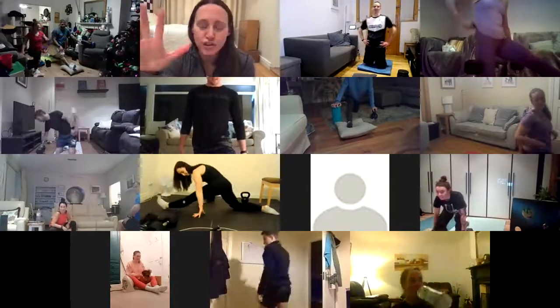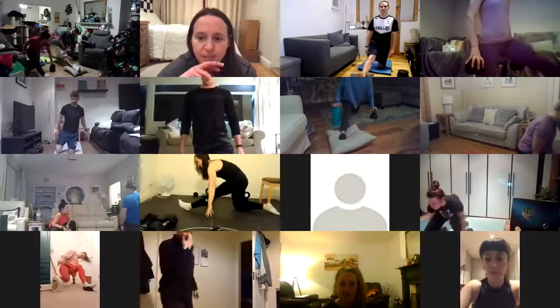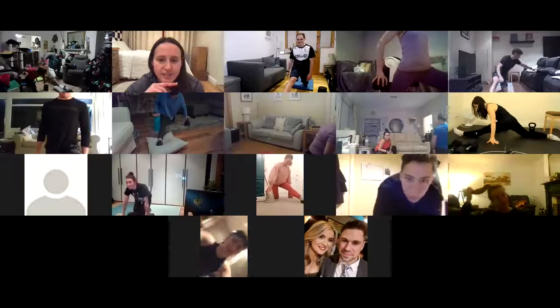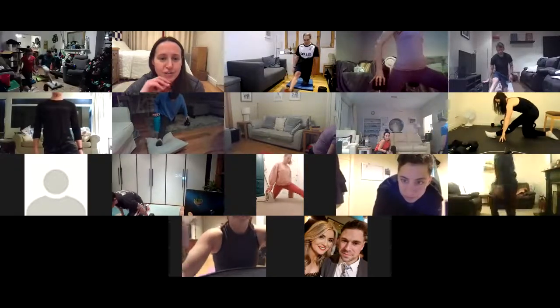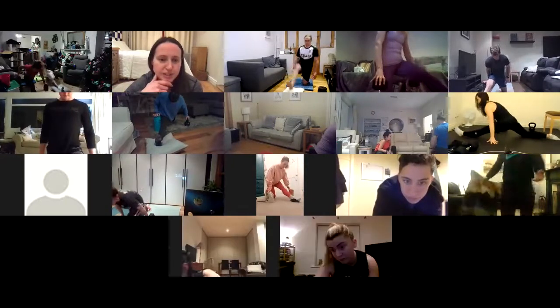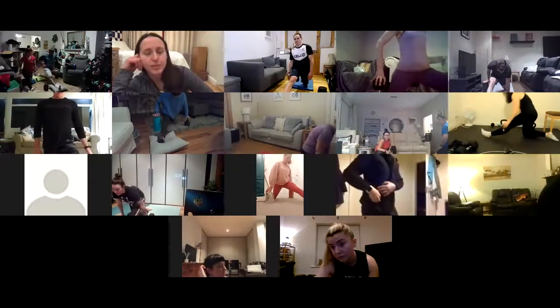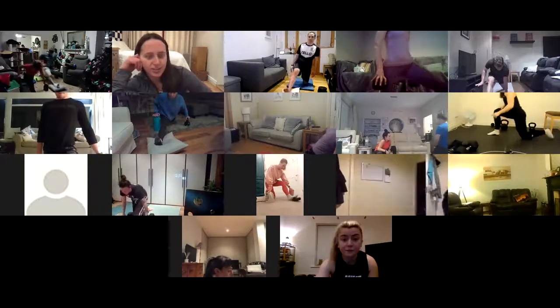All right, guys, off you go — give me those five stretches. We're nearly done here. Sliding out as far as you can, and then working your heel down into the ground to pull yourself back to your start position. Once you've done five on that side, guys, you can move straight onto your other leg for five more.